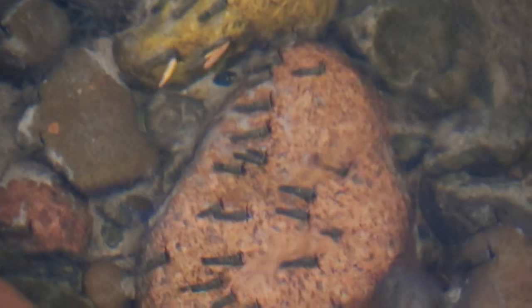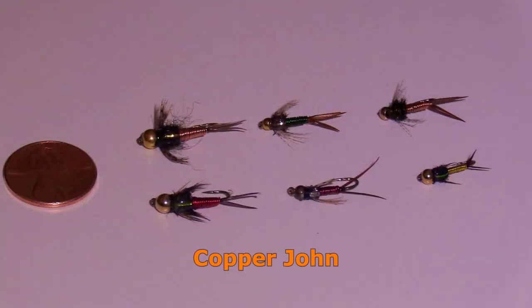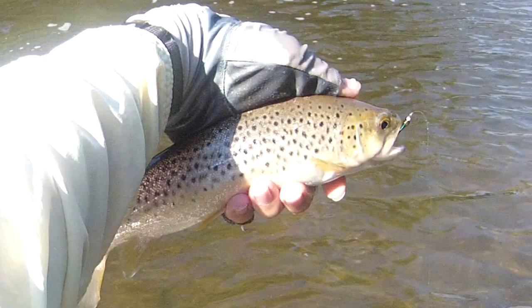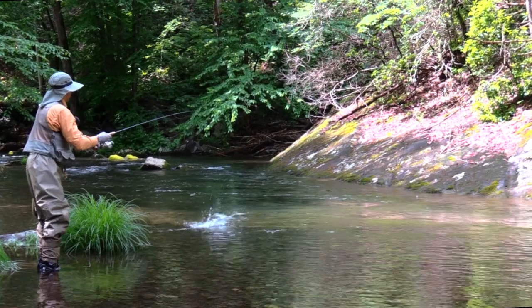Here are what I consider to be the essential nymphs I recommend a spin fisherman obtain. The Copper John comes in a variety of colors and it would be difficult to say which is better. I've had the best luck using green, but other colors may work better in certain streams or certain times of year.